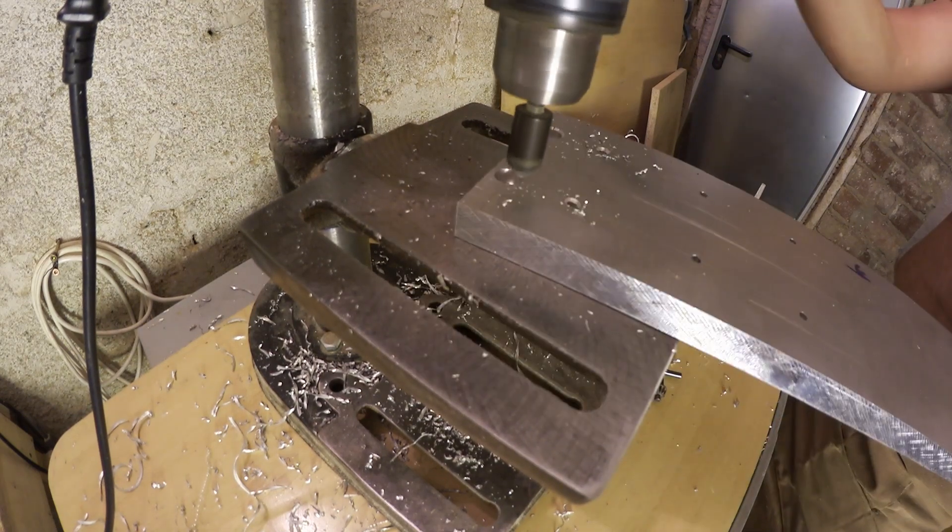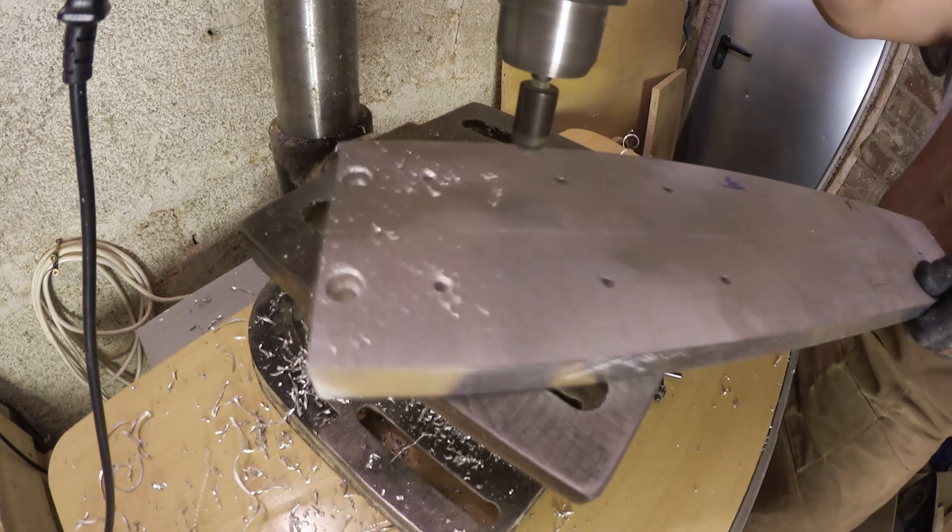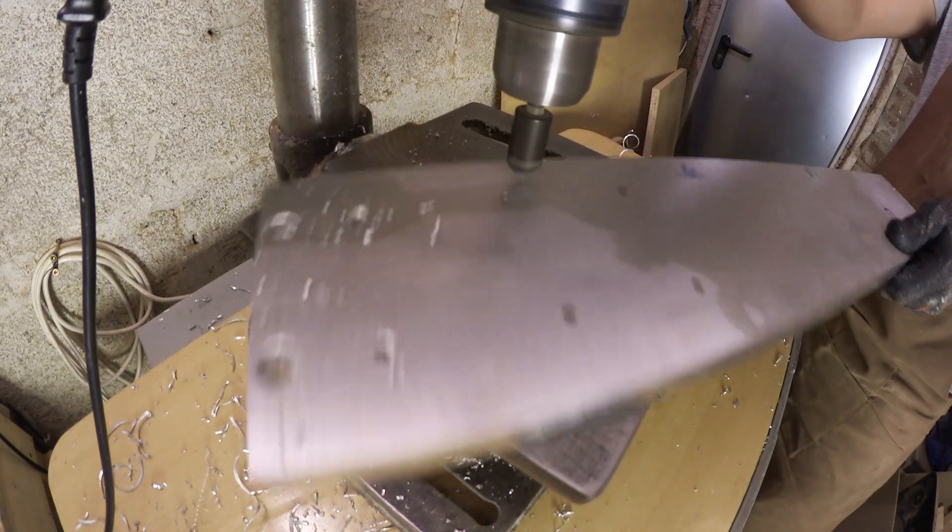Since my drill press is literally the cheapest one available, and so are my drills, all the holes have a noticeable burr which I need to remove with a chamfer bit.